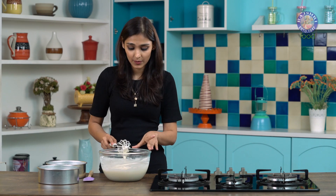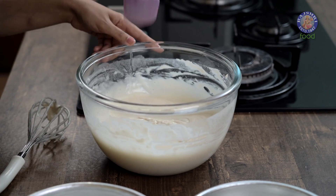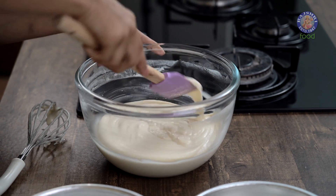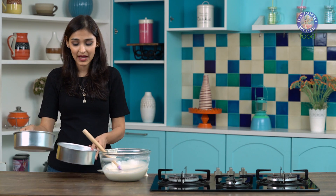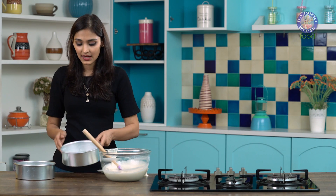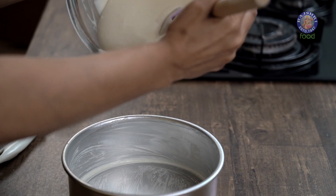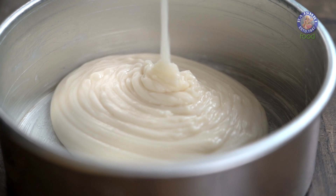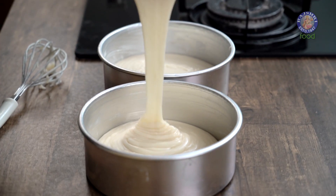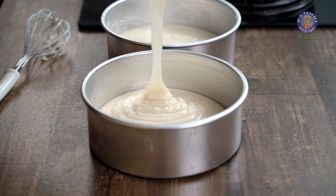Let's scrape the sides of the bowl now. I have some aluminium pans here — two 8-inch pans which I have already buttered from inside — and I am going to pour half the batter in each pan. Now let's bake this at 180 degrees Celsius for about 20 to 30 minutes.